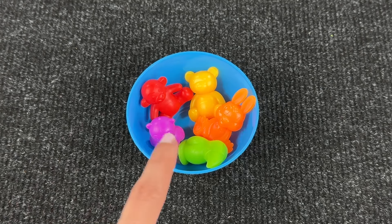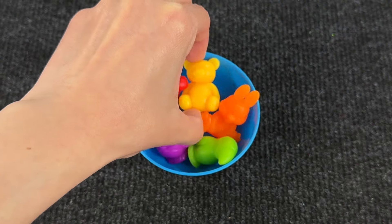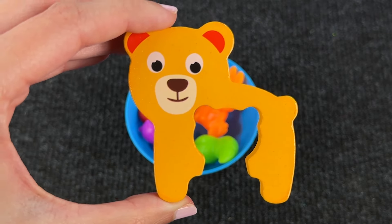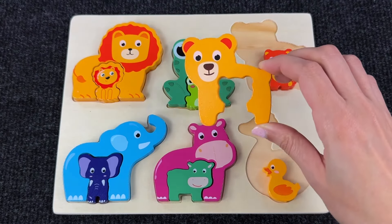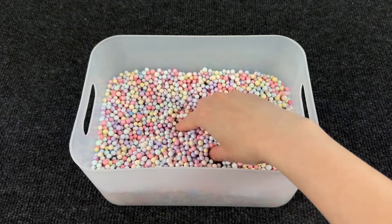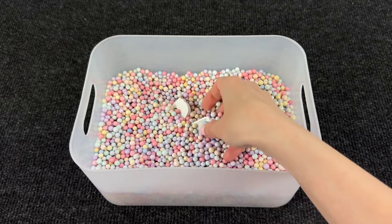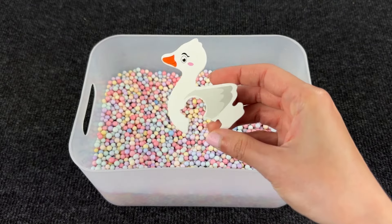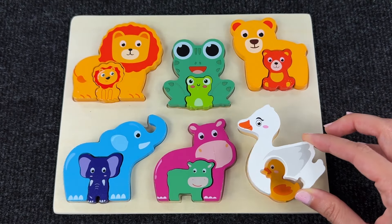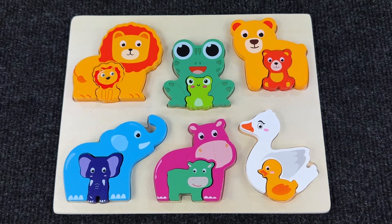Now we have a cup with animals. Let's find the bear — there is a yellow bear! Wow, it's turned into another puzzle piece. Let's put it with the little bear. Nice! Oh look, there are many balls but something is inside — it's the big duck! That goes with the baby duck right here. Great, we completed the animal puzzle!